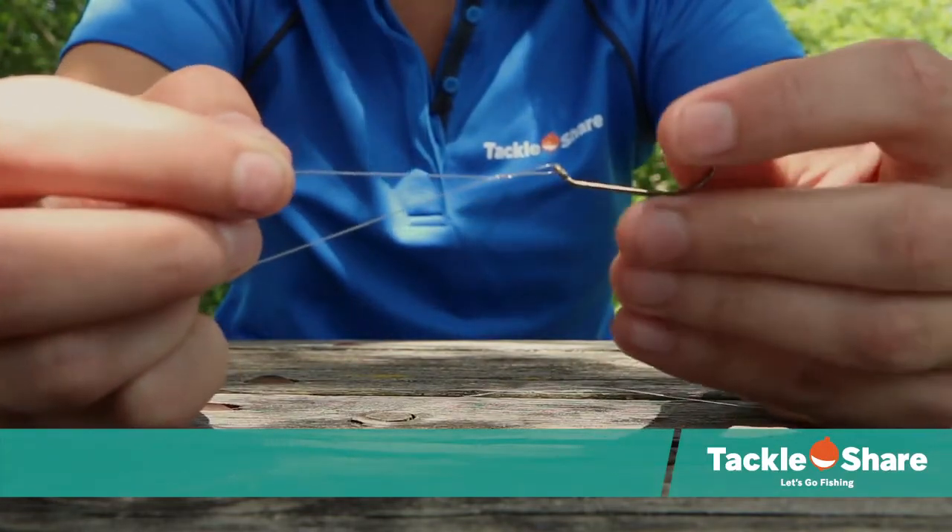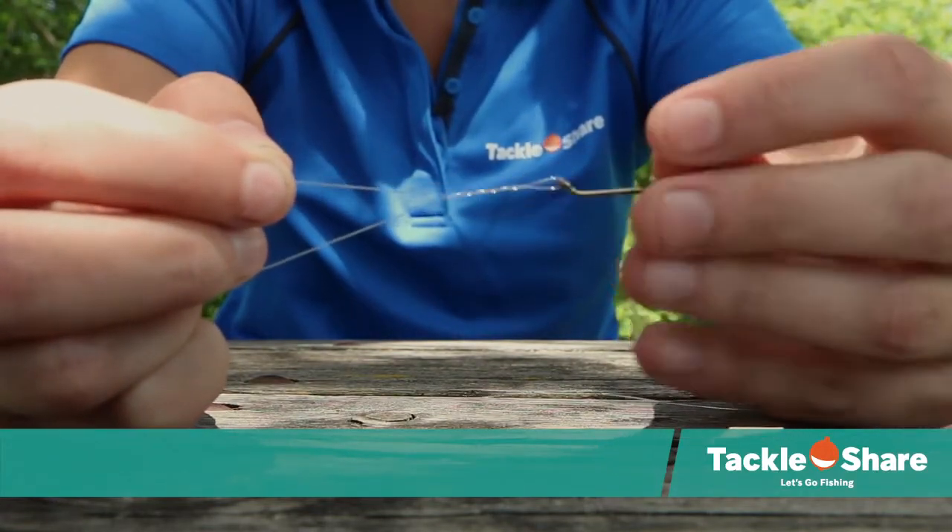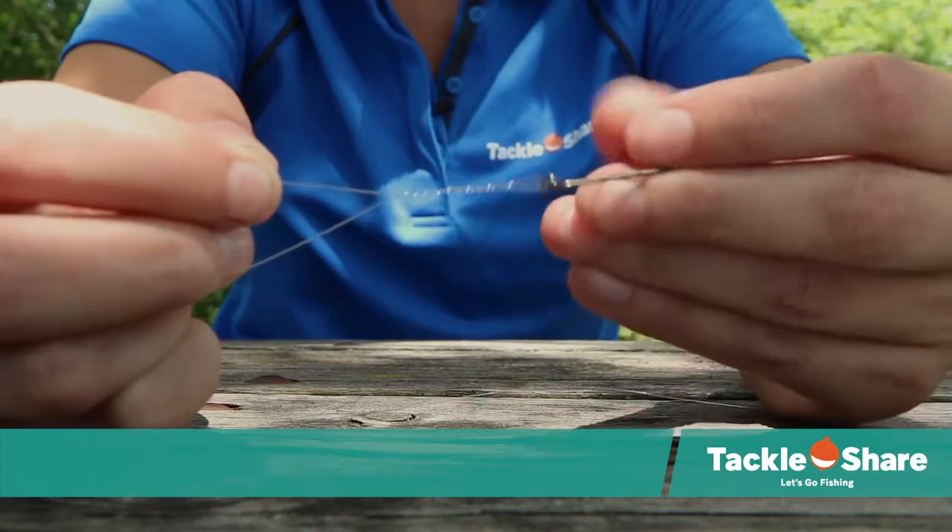Once you've done that, you're then going to twist the hook holding on to both ends of the line, and you're going to twist it anywhere between five and eight times.